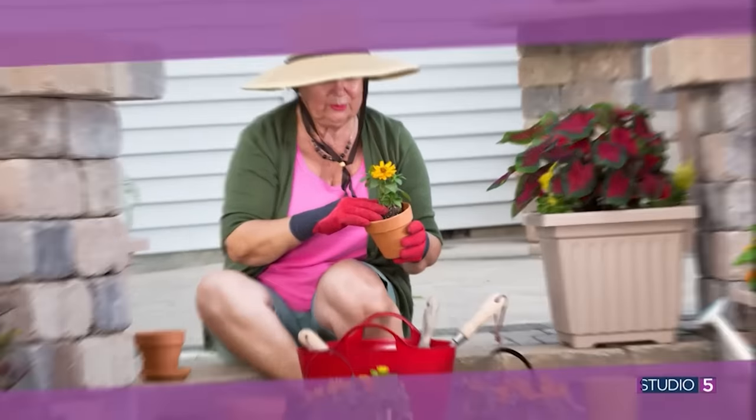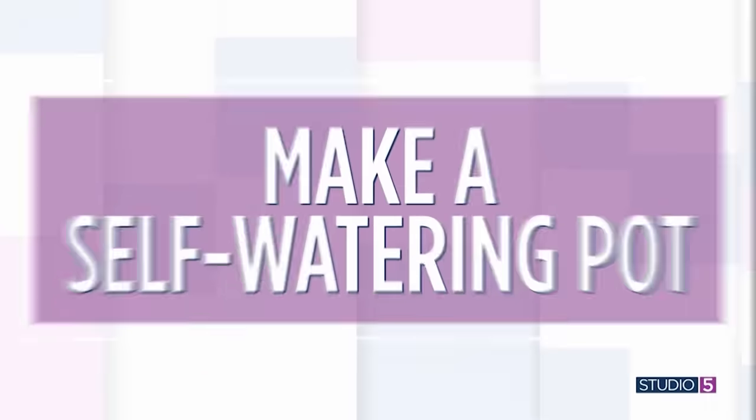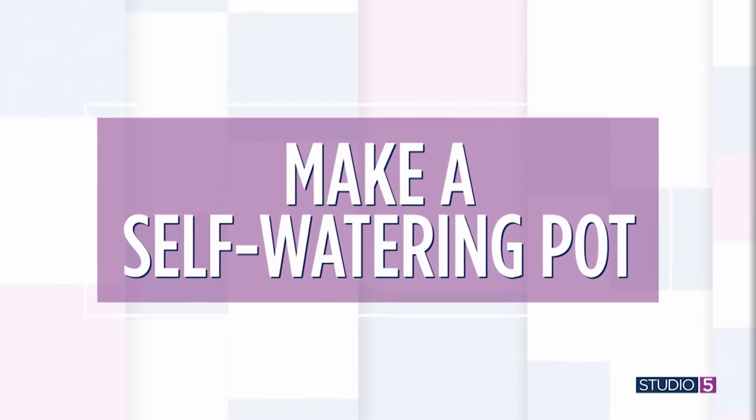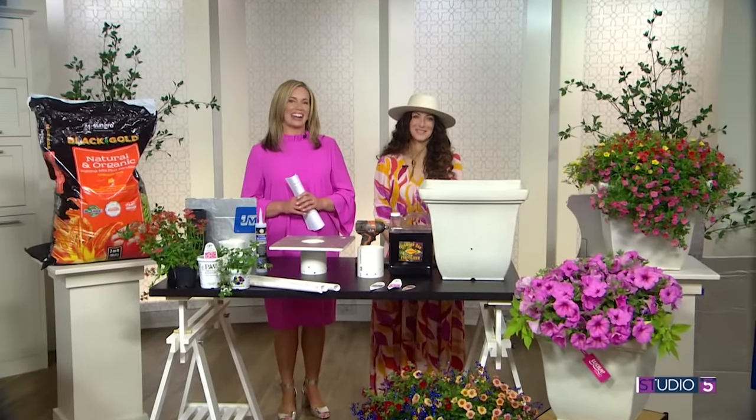It sounds like a gardener's dream come true is our first project - a self-watering container for your outdoor plants. It's one of the newest gardening gadgets around, but that means brand new pots when you may already have good ones you want to use and reuse from home. That's why you'll appreciate this DIY project: you can convert an old porch planter into a self-watering pot. Self-described floral evangelist Ashley Rose has been figuring that out.